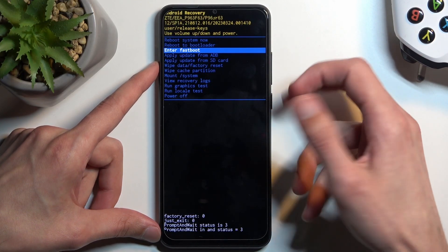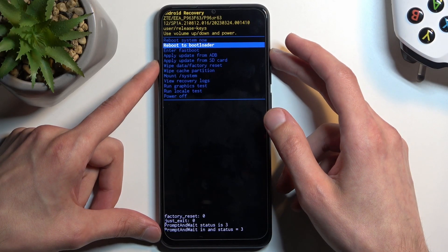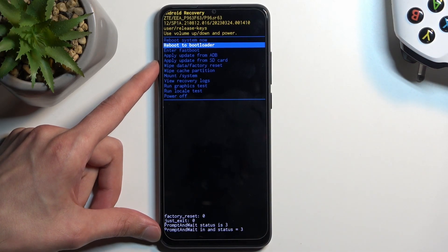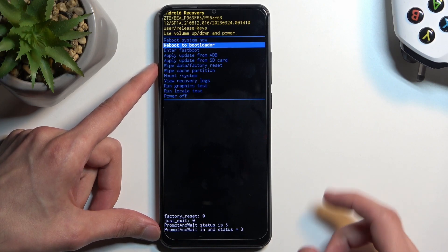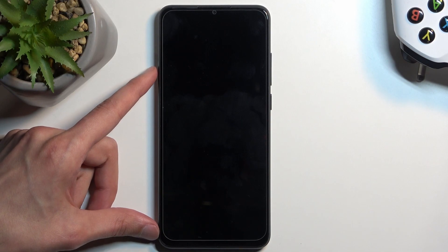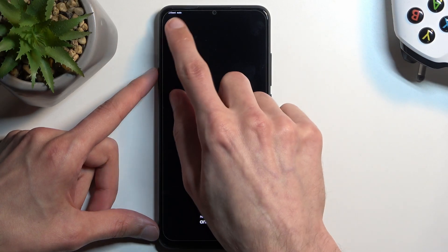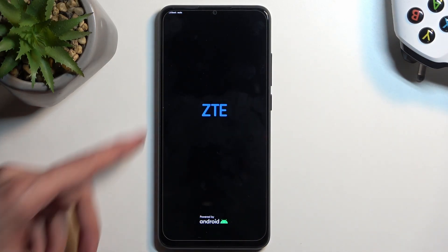Before I do so, I'm just going to mention that you can do this. I'm going to select reboot to bootloader, because I want to check out if bootloader also boots us into fast boot mode, which is a very good possibility. And yes, we are in fast boot mode, which is the same mode that the fast boot mode option would take us into.